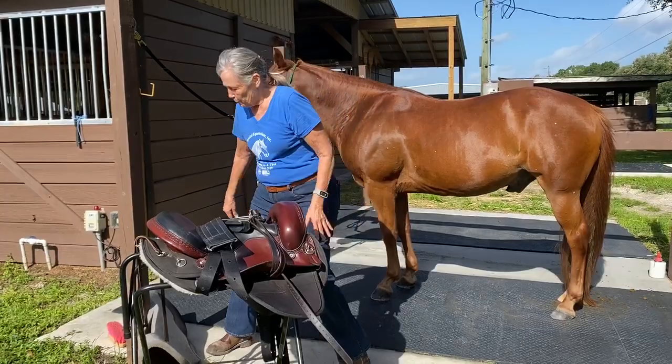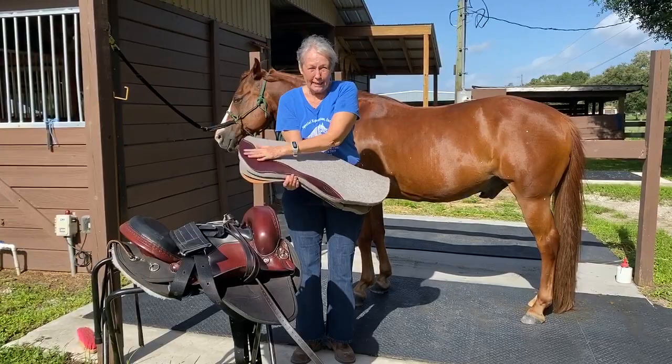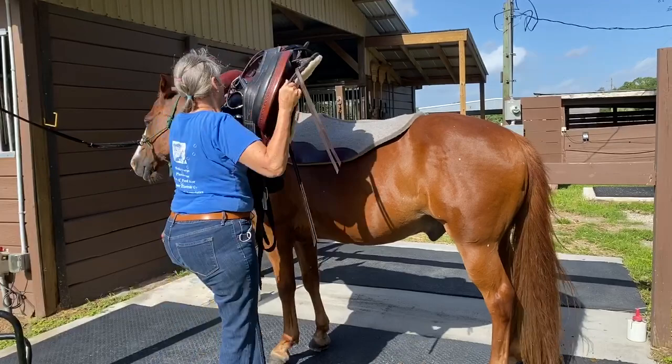So we'll get his saddle pad on. The saddle pad is one like this with leather in the front, so this goes towards his head. So you put it on and slide it back, get it in position with your leather in the front. Then we'll place his saddle on him.